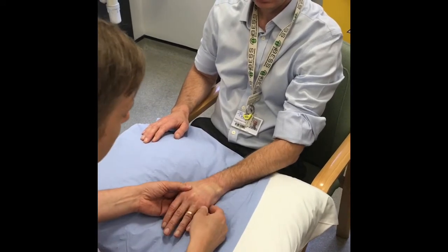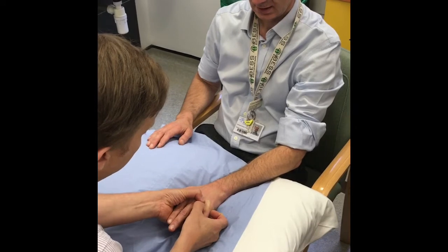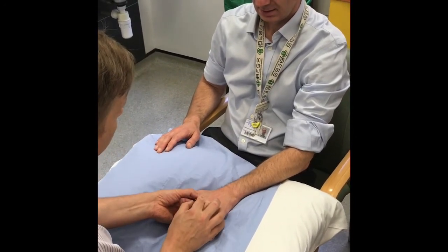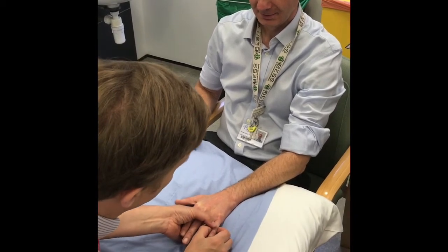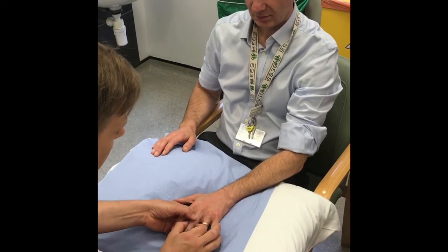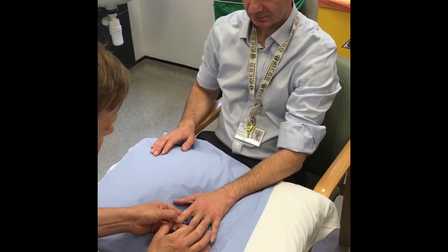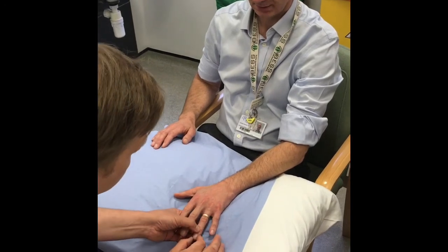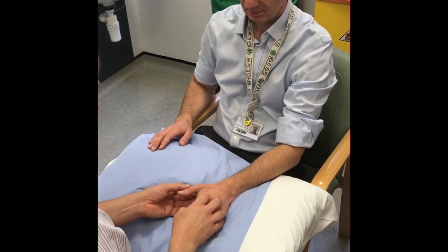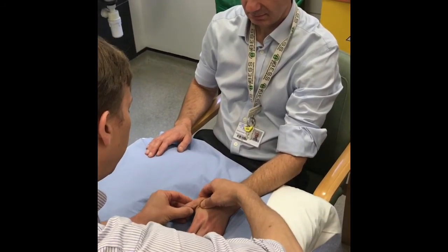Work your way systematically through each of the metacarpal joints and each of the interphalangeal joints. It is also worth checking the trapezio-metacarpal joint for pain and for instability.